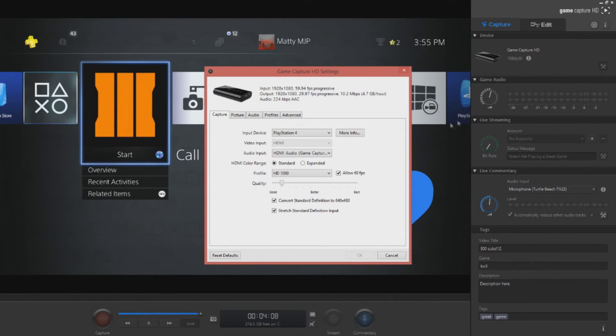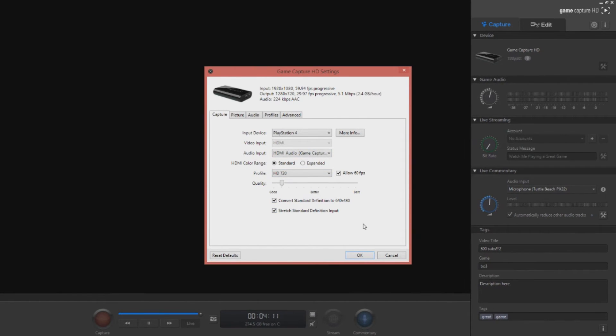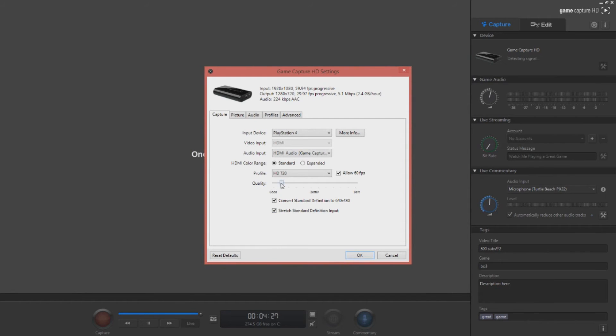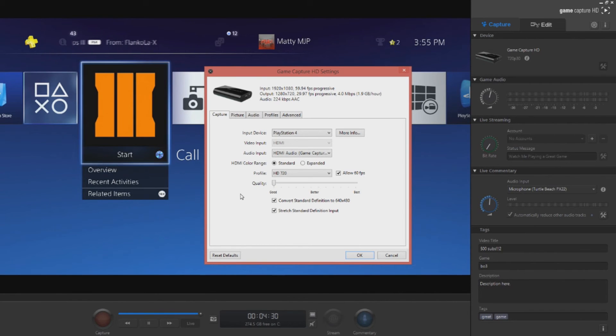Now go to the settings of the HD capture card. Set your quality or profile to 720p. Trust me, 720p is not bad — a lot of Call of Duty professionals record and stream in 720p. Drop the quality setting to Good. I know it's not Best or Better, but you can rarely see the difference between Good, Better, and Best. If you bought your Elgato for $140–$160, these are the better settings and you'll have to work with what you've got.